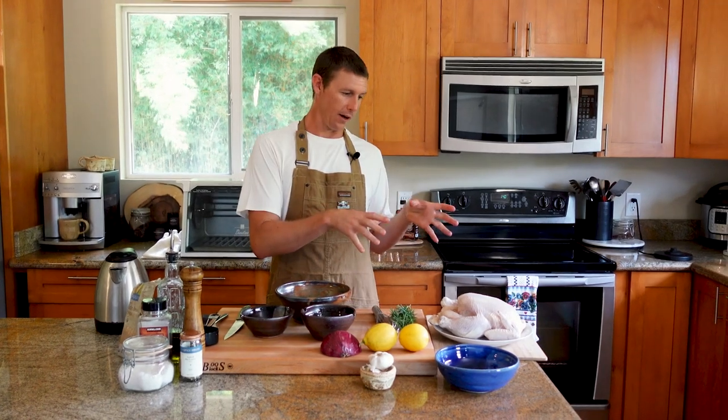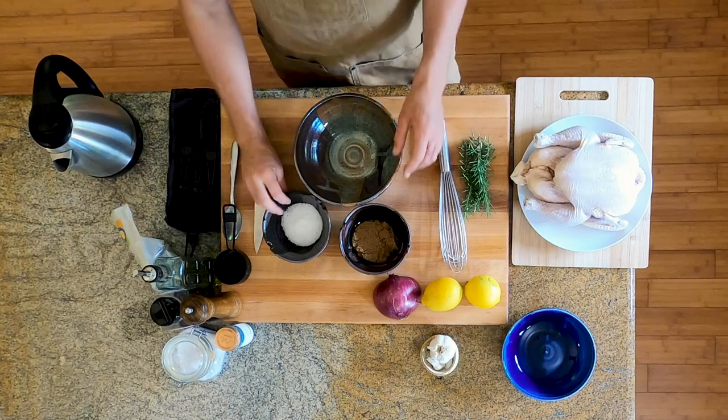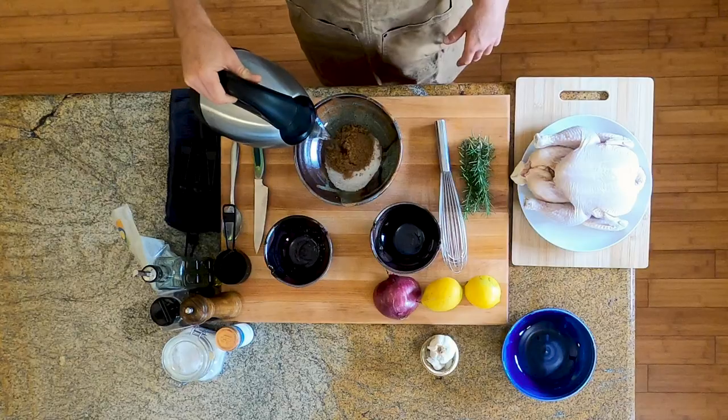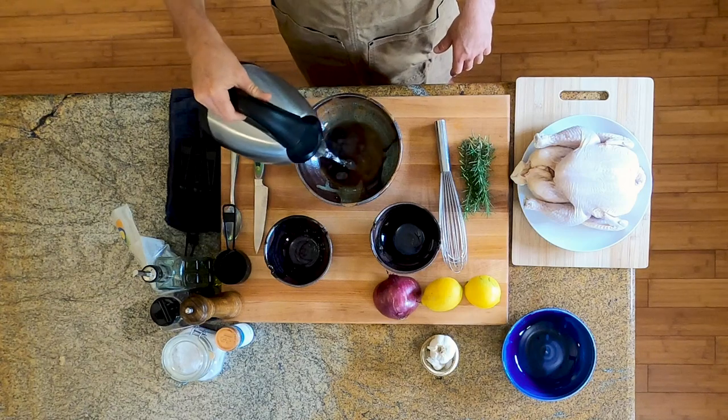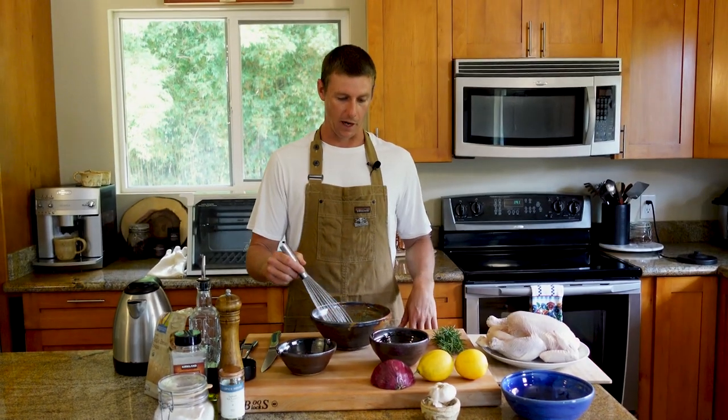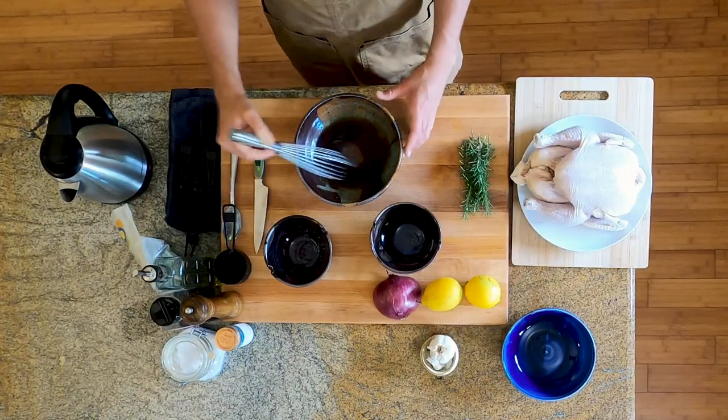Phase one for our chicken is we want to make a brine. This thing can sit in there for a few hours, but ideally you leave it in overnight, up to around 12 hours. To make our brine, we're going to do a half a cup of salt and a half a cup of brown sugar, then add about a cup of hot water. We don't want a bunch of hot water — we just want to dissolve it, then add it to ice cold water that we'll put our bird in to soak overnight. We want that thing ice cold; it's not going on a thermal vacation.